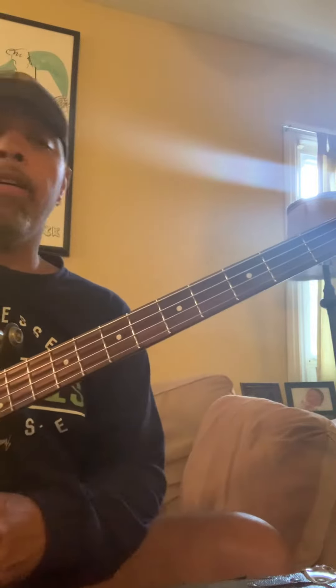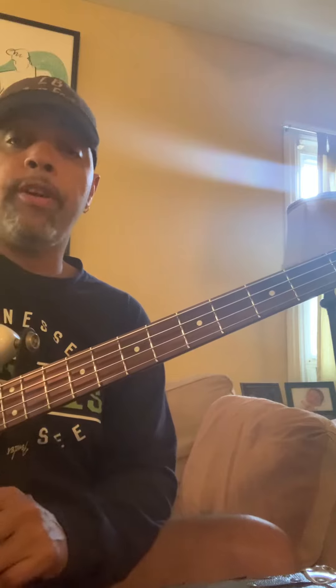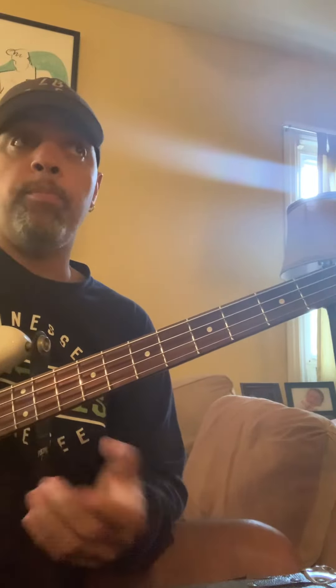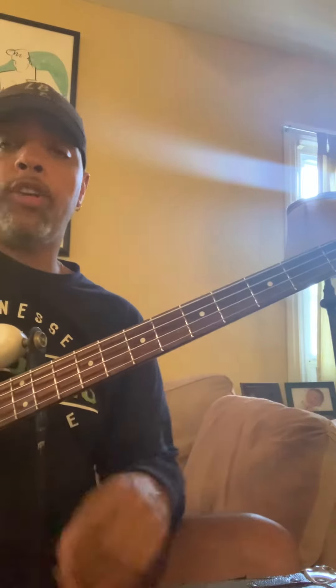Hey, your boy Sly here. Some bass tips. Recently a student of mine asked me if she wanted to jam — she wanted to do a little bit more spicier bass lines rather than just playing roots. So I'm going to show you a pattern that works really, really well.